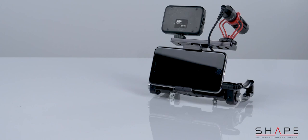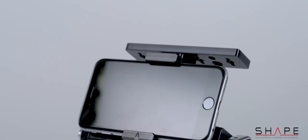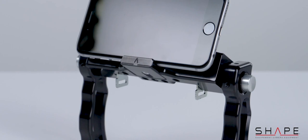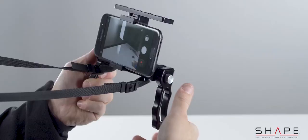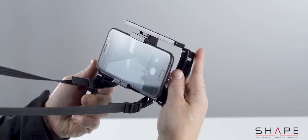Shape is introducing an innovative smartphone handgrip support rig, made for those who are using their smartphones as a camera. Well known around the world for their push-button technology, the smartphone rig includes handles with mini push-button technology, which allows 360-degree rotation for better handling.